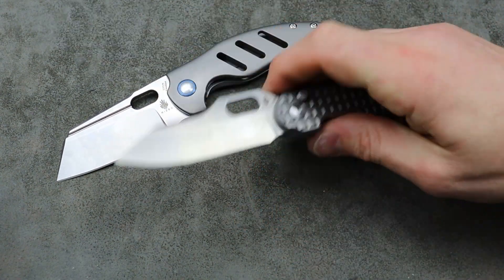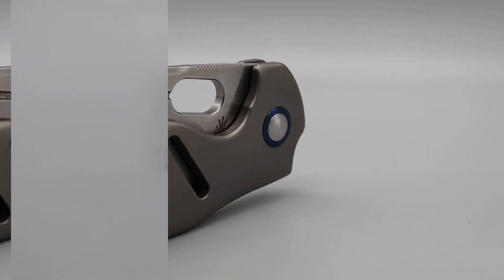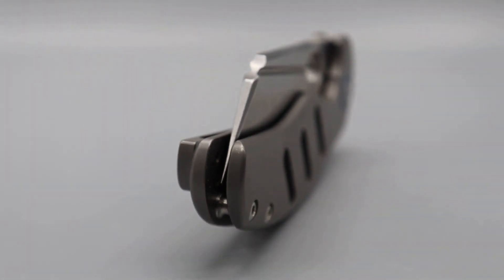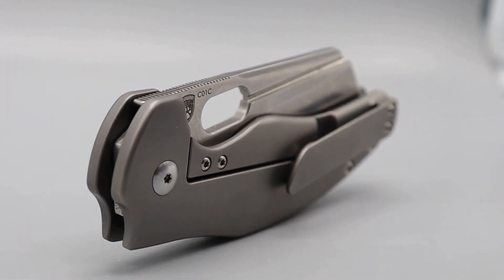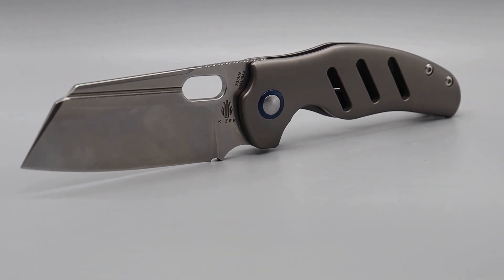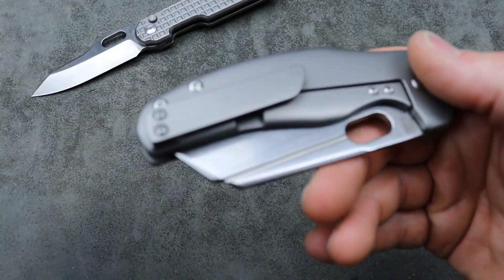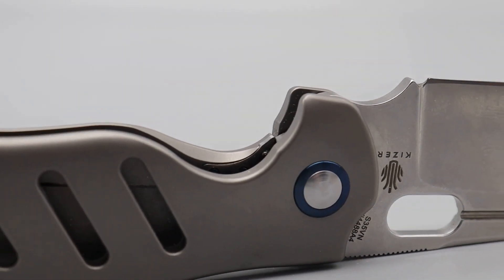Then there's the titanium Sheepdog. Sheepdogs in general — I love the Sheepdog, awesome knife. But the titanium frame lock one — boy, does it feel premium. The thickness of the scales, the softness of the lock bar when disengaged, the pressure from the lock bar, the detent — it has a solid detent. The way the clip works — everything feels extremely premium on this knife.